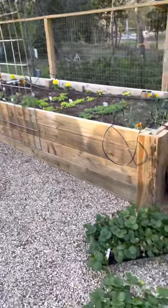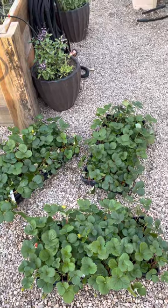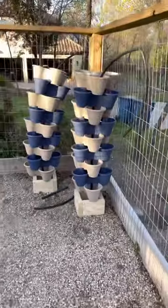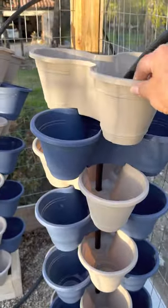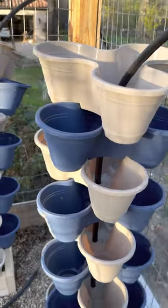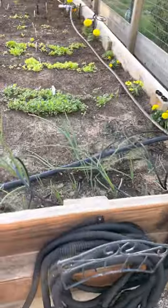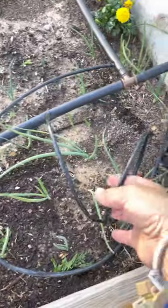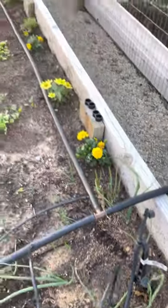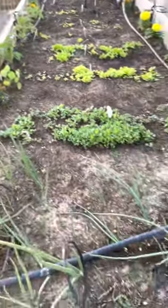I'm in the process of trying to rig a watering system with these Dollar Tree stackable pots. What I have come up with uses this kind of irrigation we have in our garden — it's just pipe with emitters punched in all along, which I covered in another video.